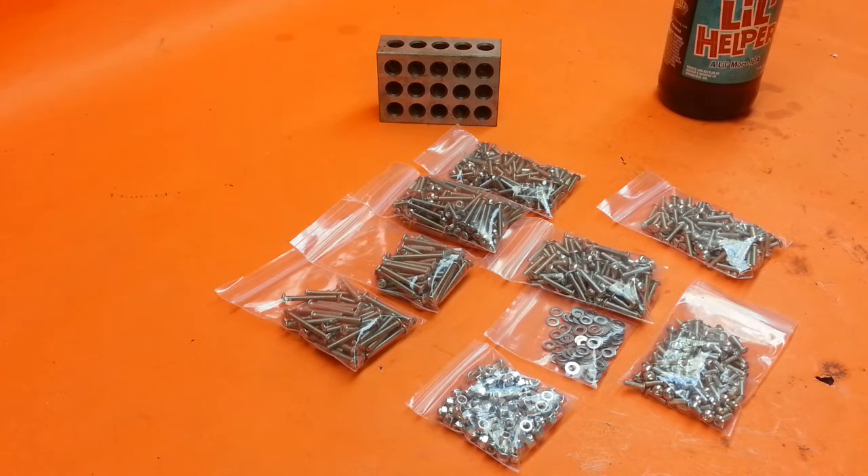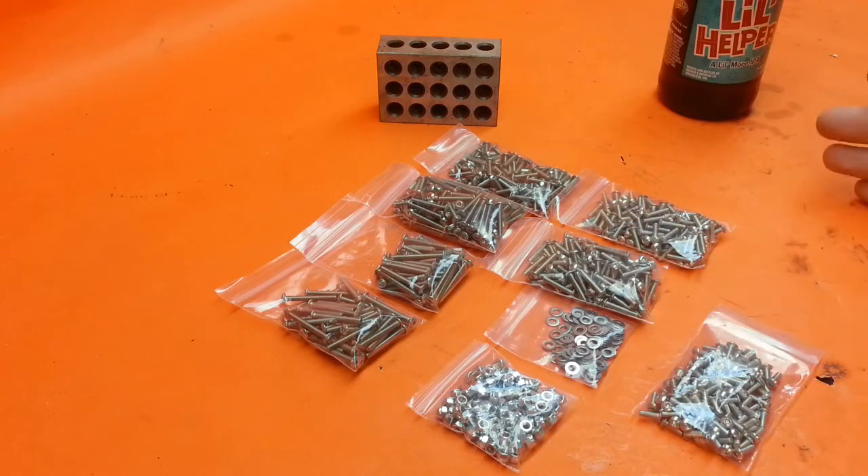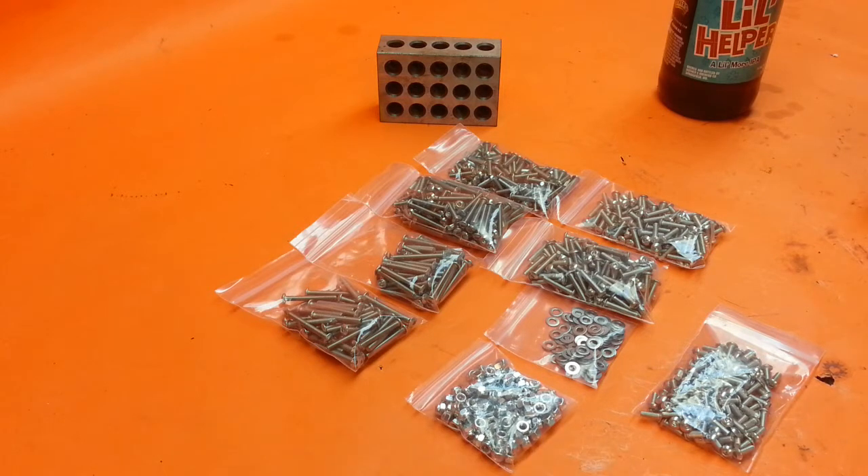This works for 1/10 scale crawlers or scalers — it'll probably work for other cars too, but I really don't work with anything other than crawlers. I feel it's a great value — 800 pieces is a lot more than you get in a lot of the other screw kits out there. It gives you something you can keep in your toolbox or at your workbench and pull from whenever you need something.